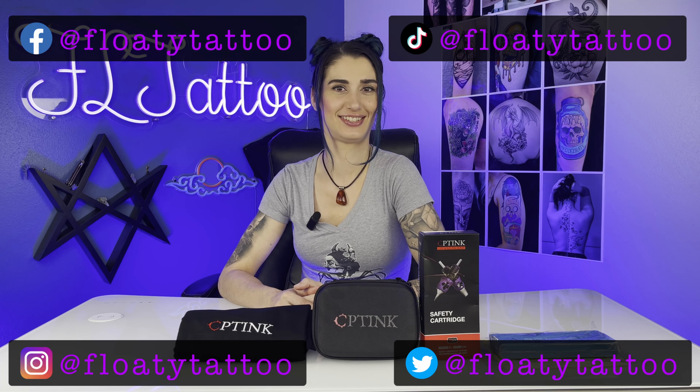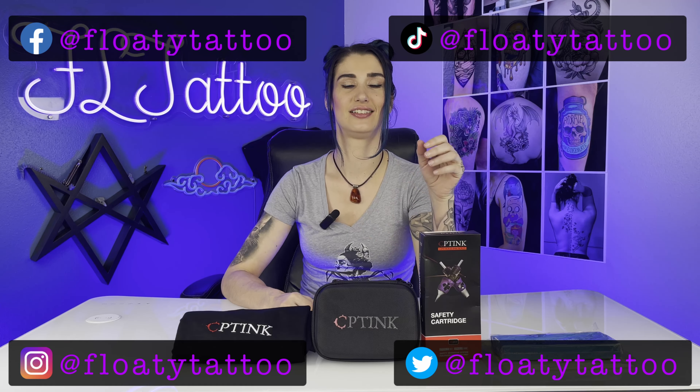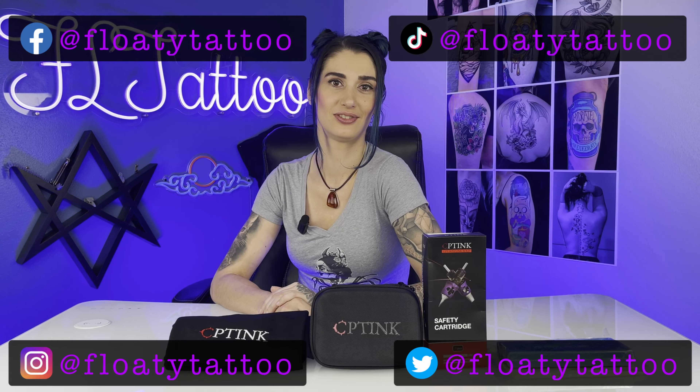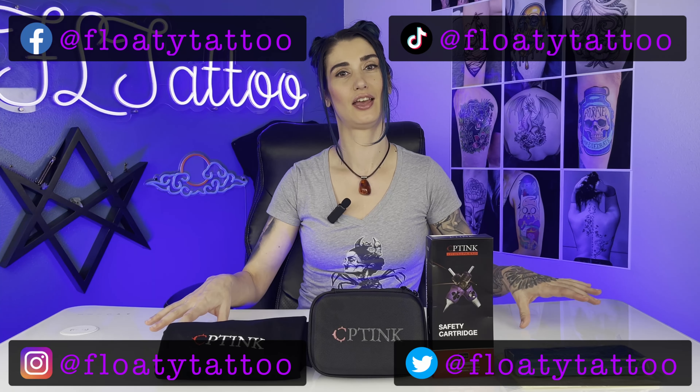Hey guys, it's Captain Inc here to save the day. On the Floaty channel, we're looking at this adjustable stroke $250 machine. I got a 30% discount for you — don't forget to use our code in the description below. I also have some other gifts from their website to show you, but let's try this thing out on some silicone they've sent us.